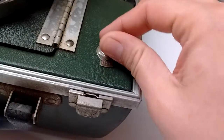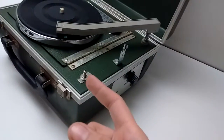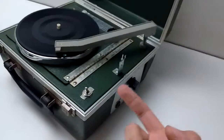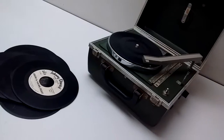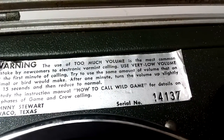It has a little off switch here. It has this nice little adjuster. I don't know if it runs. It has a speaker here, and there's a mic. I think you sing with it — it's like a karaoke box, I presume. For Western. You can check it out. It's called How to Call Wild Game.